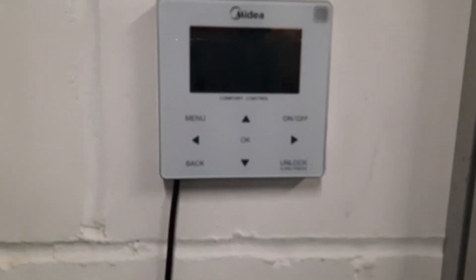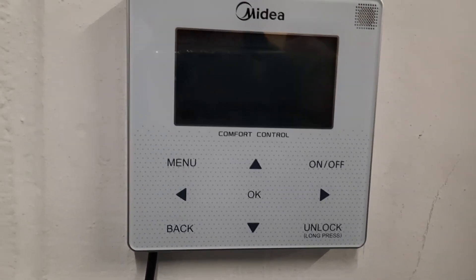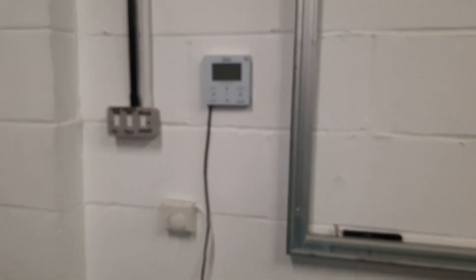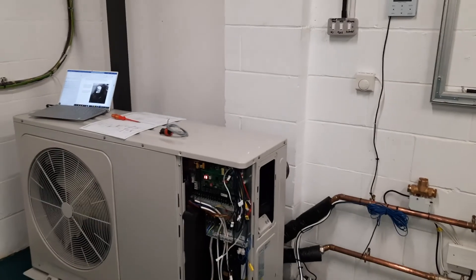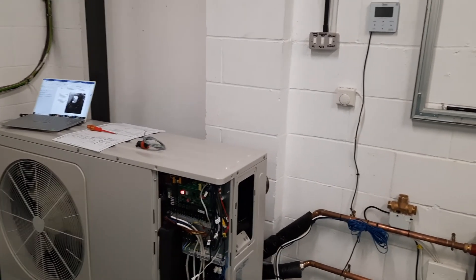After a couple of minutes the E8 will disappear and it leaves the unit just switched off. So if you have a problem where your unit keeps turning off and you don't know why, essentially what you've got is a flow error. One thing I can tell you with absolute certainty — you do not need a new flow switch, you just need to get the water moving.